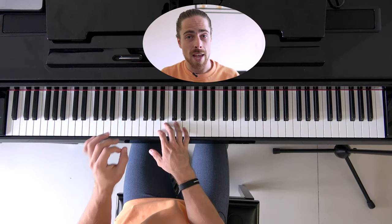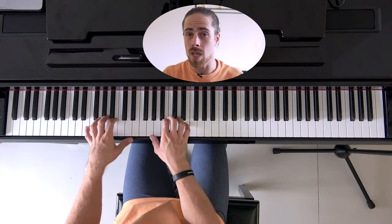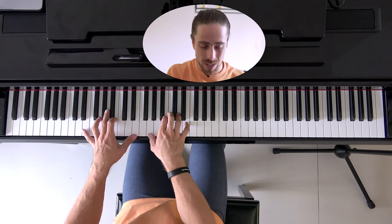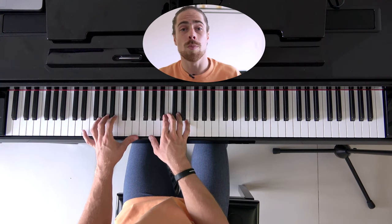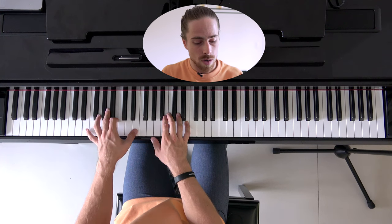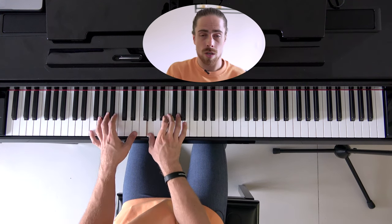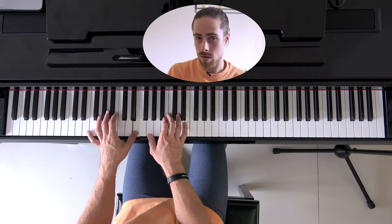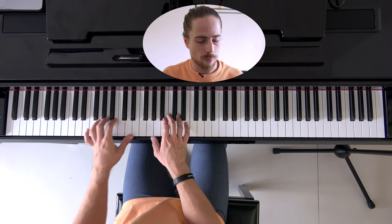First, try to get the hang of these exact positions — then we already have the exact position we need to be in to play the arpeggios. Now let's start with the arpeggios themselves. First chord, the E minor. The order in which we're going to play is, slowly: E, B, E, G, E, B, G, E. That's the first arpeggio.